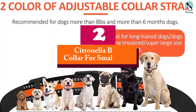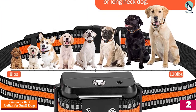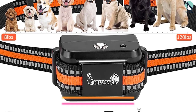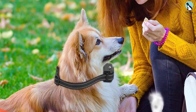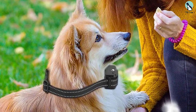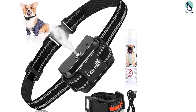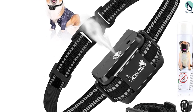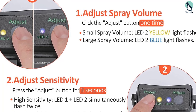At number two, we have the Citronella Bark Collar for Small Dogs, a spray dog training collar. It has no remote and works by automatically picking up a dog's bark and releasing a safe citronella spray to calm them. It comes with two sensitivity levels and two spray volume levels. The built-in battery charges rapidly within 1.5 to 2.5 hours and can be used for 10 days. The collar has an IPX5 waterproof rating — just avoid soaking it in water or pools. The pack comes with two nylon straps for easy replacement, and the adjustable collar length varies between 3 inches and 21 inches, fitting dogs between 8 and 120 pounds.